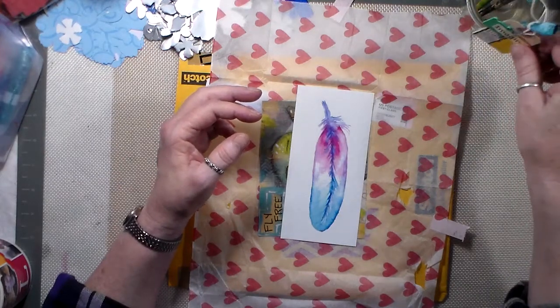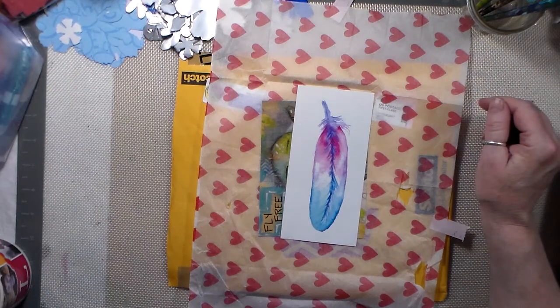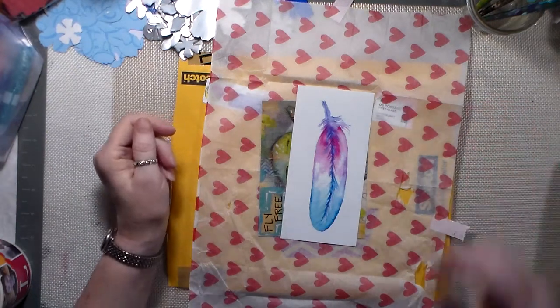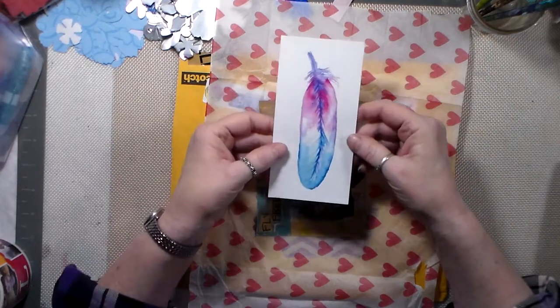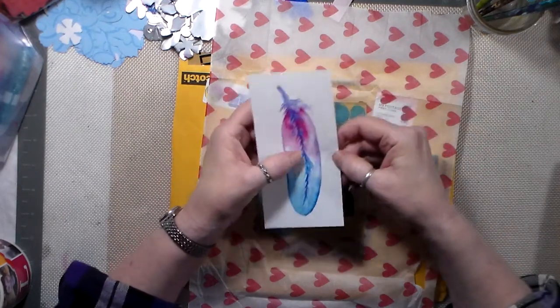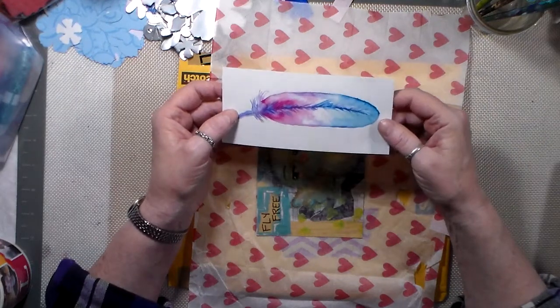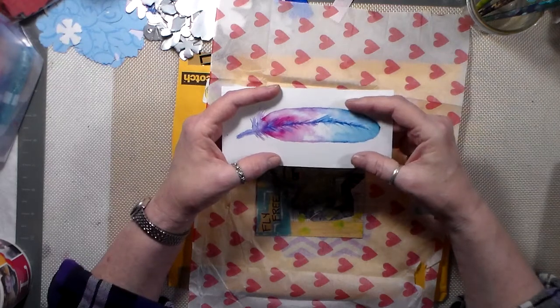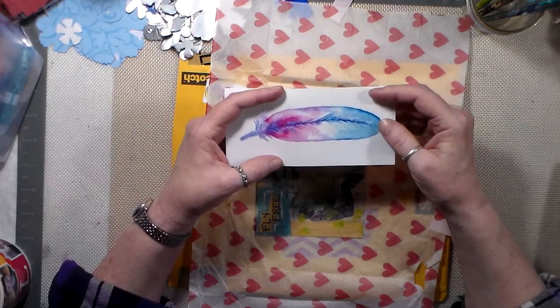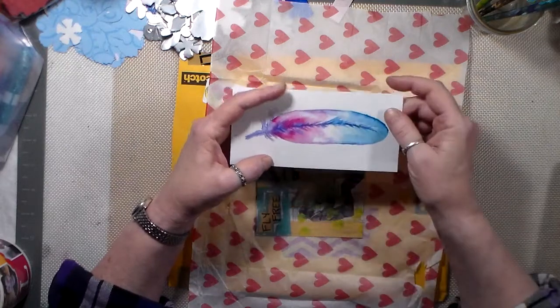I sent some out last week — my second go around with them. Oh, and this is one of her stickers — her watercolor. And I think she sells these in her Etsy shop. Not just this one — I think she's got a couple of designs. But it's her watercolor that's on there.